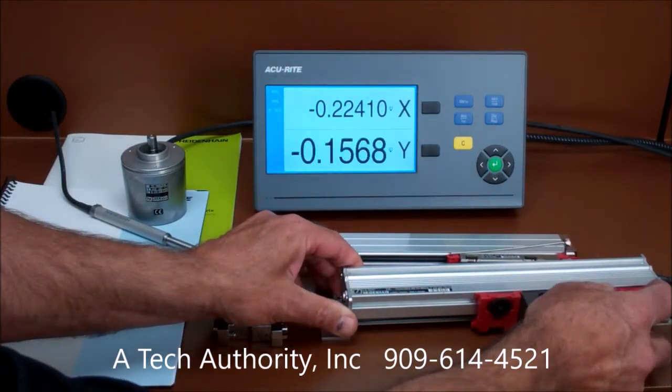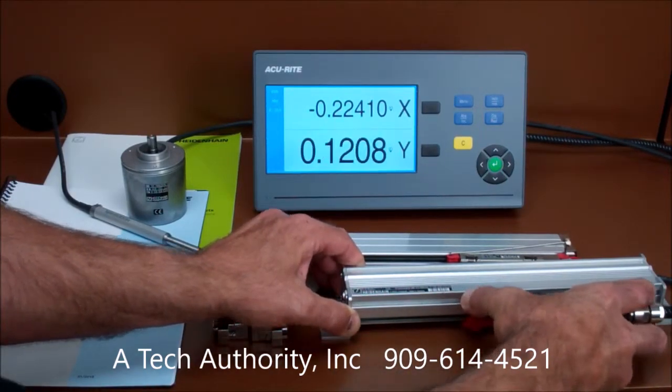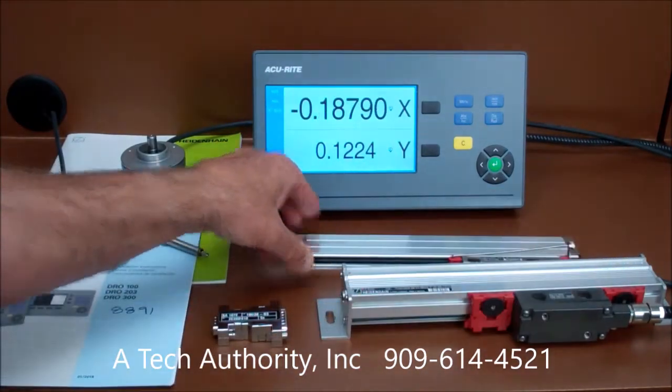You'll notice when I move the Y-axis that the font size increases 40%, as well as the X-axis when I move that slide — which is a very nice feature.